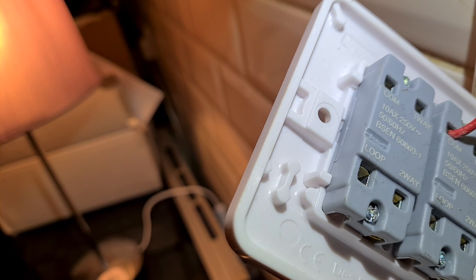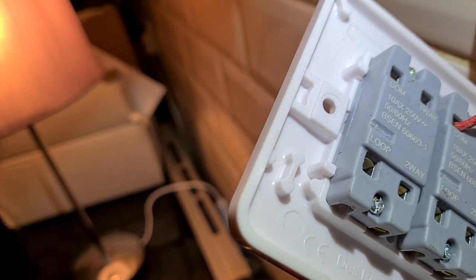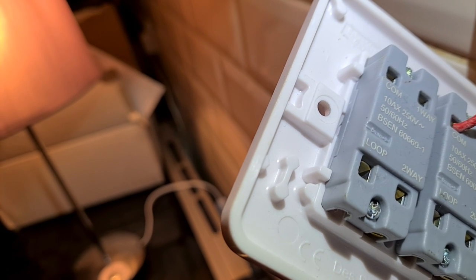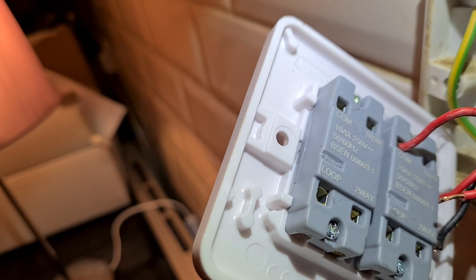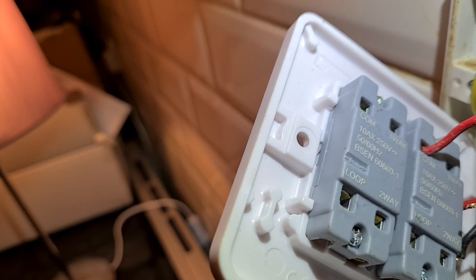I suppose this must be some sort of switch you could also use as an intermediate. I was looking down the bottom for one way next to the two way, so I had to have a good look — and there is one way at the top. You come across things every day that you don't know, no matter how long you've been in this business.